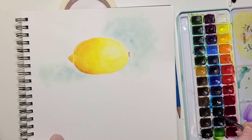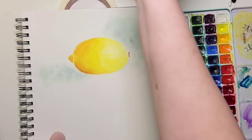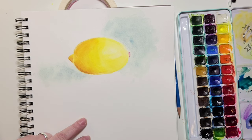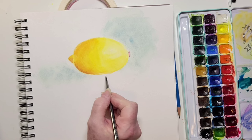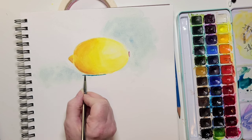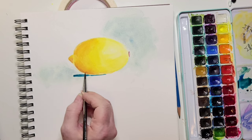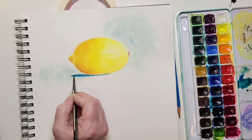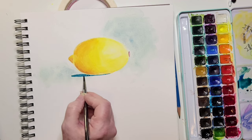Now I'm putting in a dark shadow using blue — I'm adding some yellow into it, so it ends up being a greeny-blue color. The part closest to the lemon is going to be the darkest part of the shadow, so I put the darkest paint right beneath the lemon and then go straight out — that's the cast shadow. The reason it's so dark is because that's the part closest to the table.